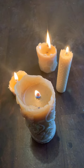Let that go for a couple of minutes and you'll see it'll have a nice big tall flame, like these ones.